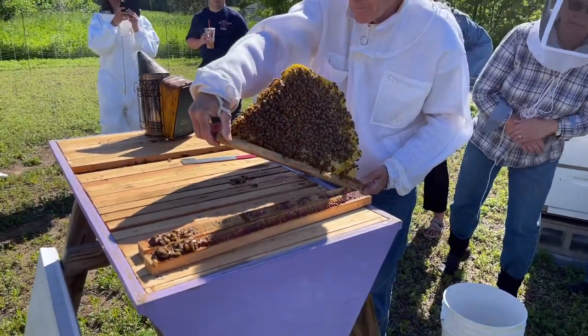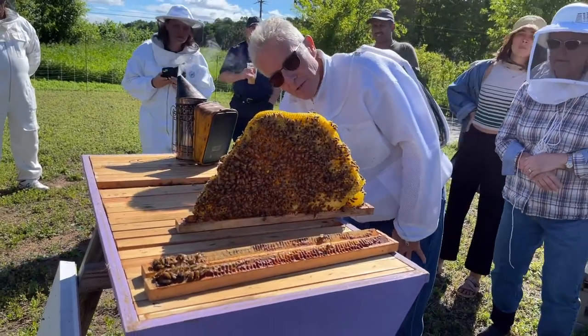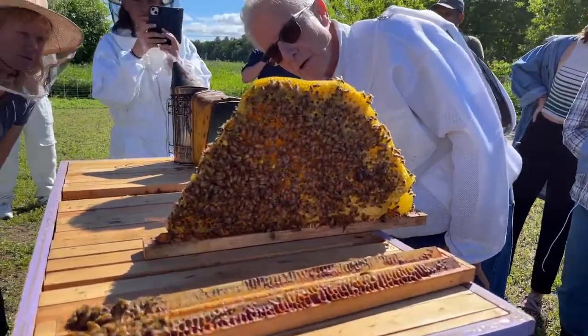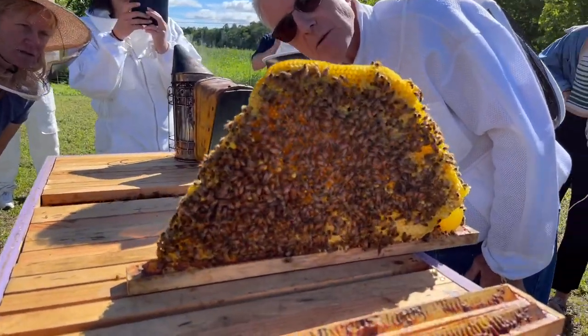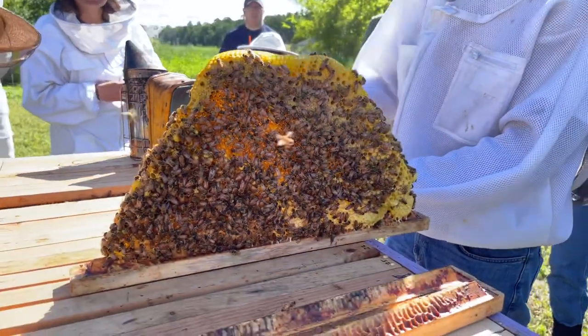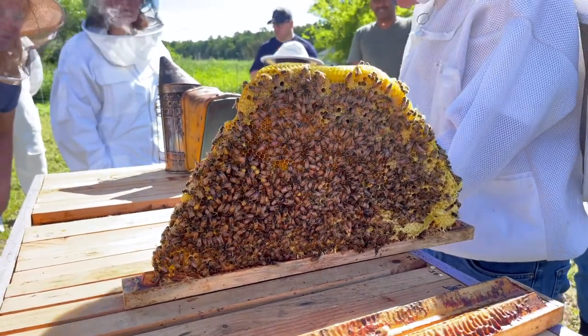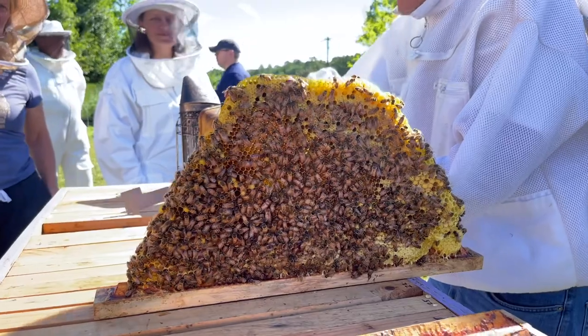That's all honey, right? No — there's brood there, there's a section where there might be some brood. There's drone brood here, so she's still thinking about swarming. It's yellower than mine. Is that partly honey and partly food? Yeah.